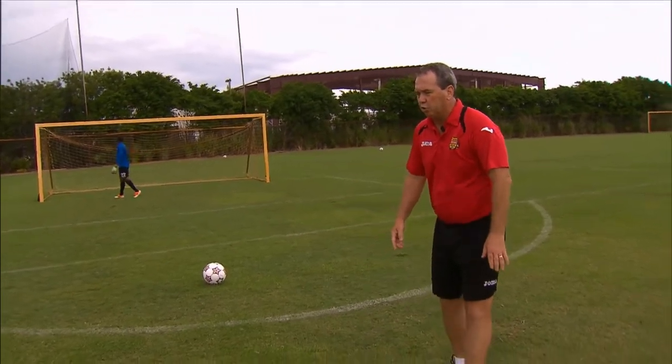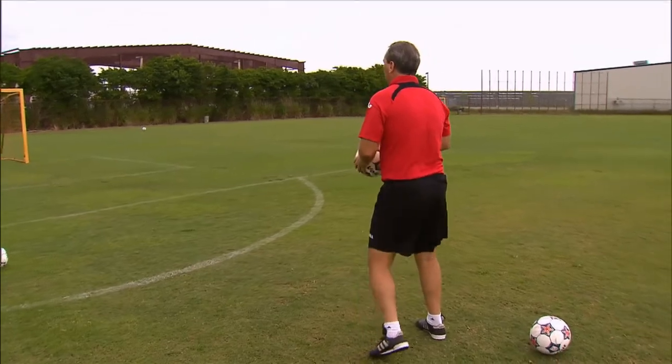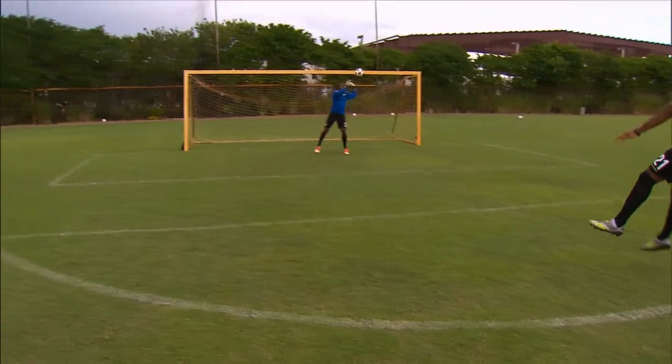The technique's going to be the same — hit it with your shoelaces — but your body has to be over the ball. Ready? Here we go, Lionel. I throw. I'm hitting it out of the air. Well done.